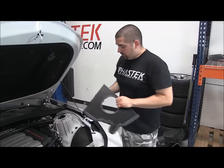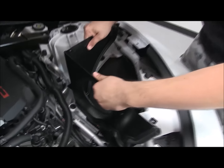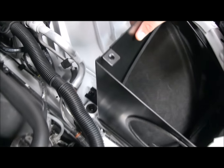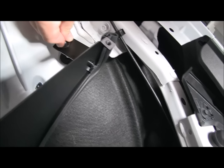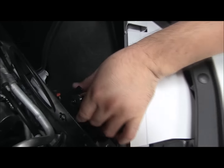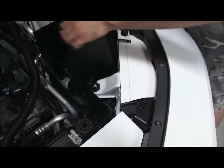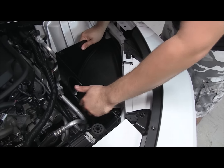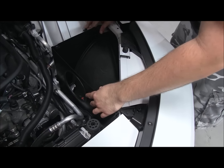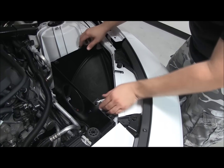Now we're ready to put the box on the car. With the bracket, we're going to slip it in place — these three tabs are going to line up with the factory grommets. We'll line up each one. That's why you want to leave one loose, so you can make some minor adjustments. Once you have everything lined up, push everything in place, and that'll be the box installed. Then we'll go ahead and tighten down these bolts so nothing moves.